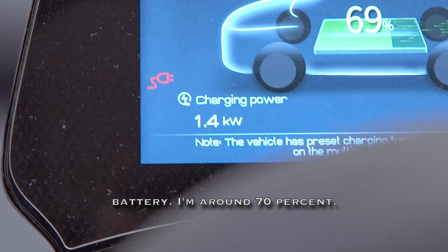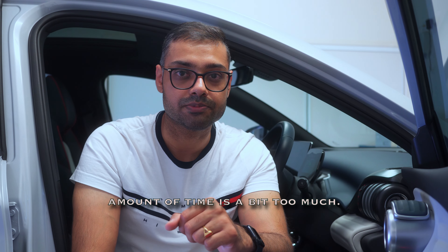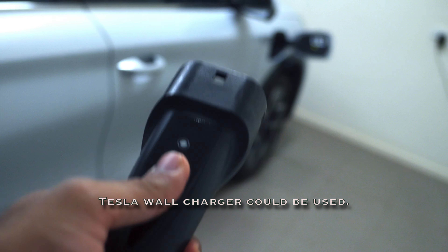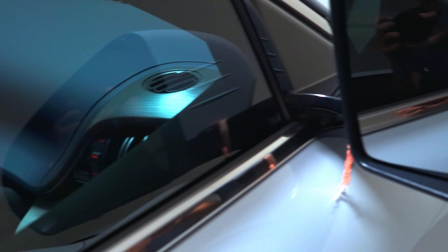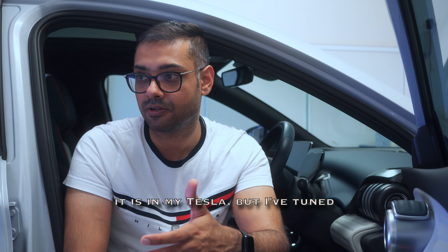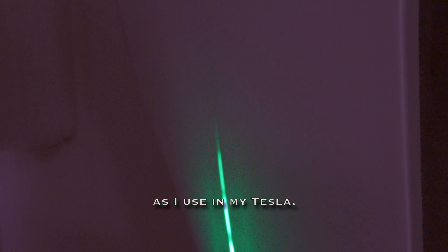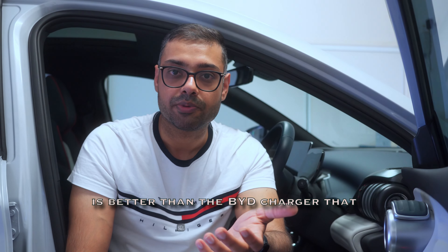I'm currently around 70% battery, so only about 30% charge is needed — and 13 hours for that is too much, hence why it's worth testing the Tesla wall charger. I expected it to be as simple and efficient as it is with my Tesla, tuned to 32 amps of current. But when plugged into the BYD it fluctuates — sometimes giving 6.4 to 7 kilowatt hours, but right now it's showing 3.4 kilowatt hours.